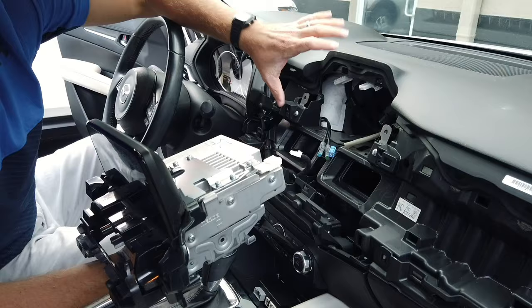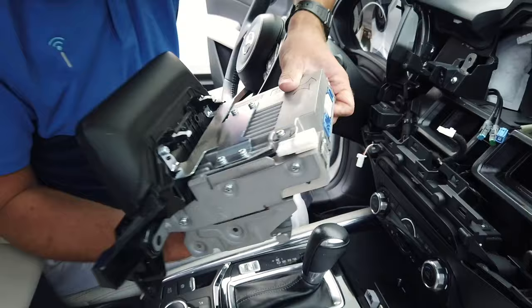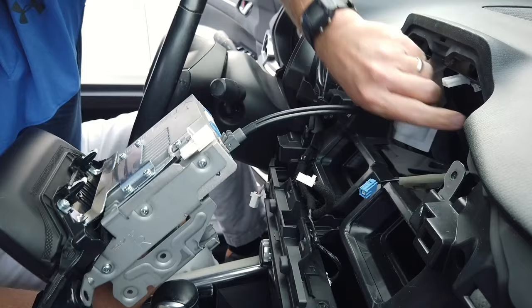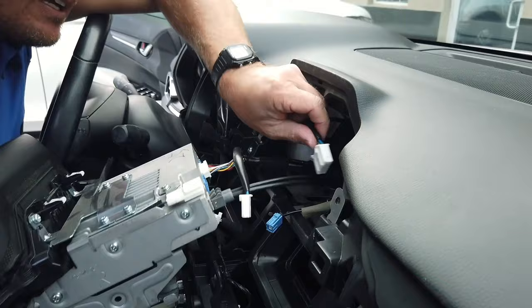Now we have our cables run behind the dash and we're going to run it along the floorboard. On your Mazda Connect radio you'll notice the two USB ports — these two connectors will fit into there. They are molded so only one fits each port; you'll hear it snap or clip into place. The original connector you initially unplugged you will not need anymore. Now just reinstall the remaining connectors into the back of the Mazda Connect unit.